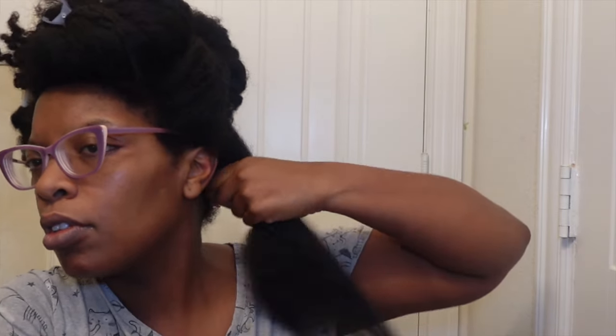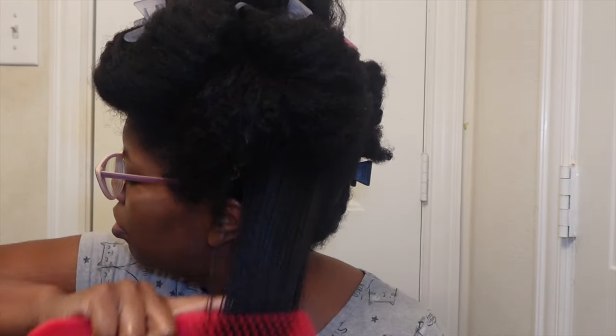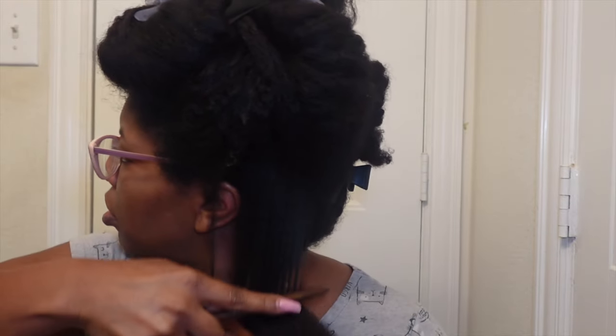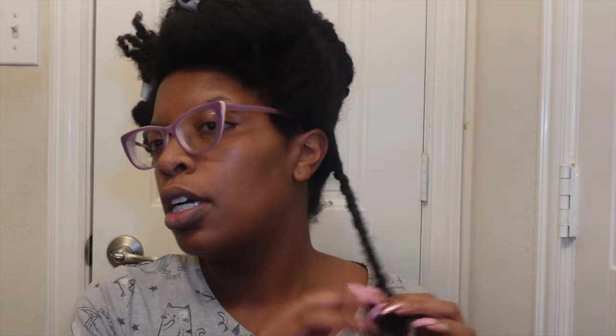Oh yes, that's a good one! And that's detangled — all I do is twist that up like so. Let's do something in the front so y'all can really see it. That was fairly easy, and again I haven't used aloe vera in a very long time — like maybe two or three years.